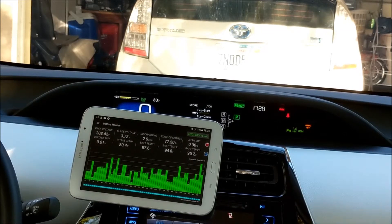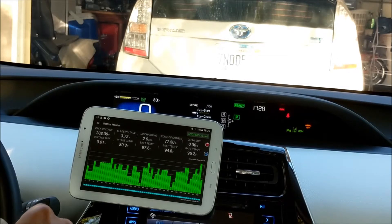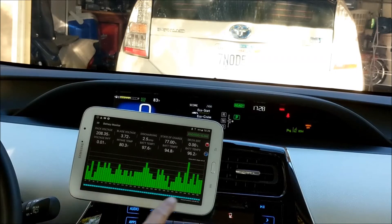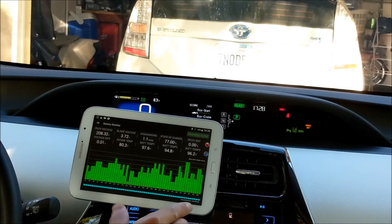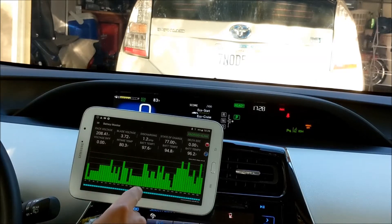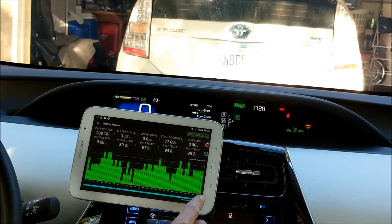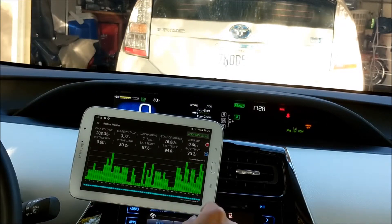Hello everyone. Today we are going to test this Prius Gen 4 with lithium battery with the Dr. Prius app. So you can see right here on the monitor page, Toyota really goes above and beyond. They actually monitor every single cell inside this lithium battery powered Prius. So you will see the total of 56 lithium cells, and that's just a lot of information to process.